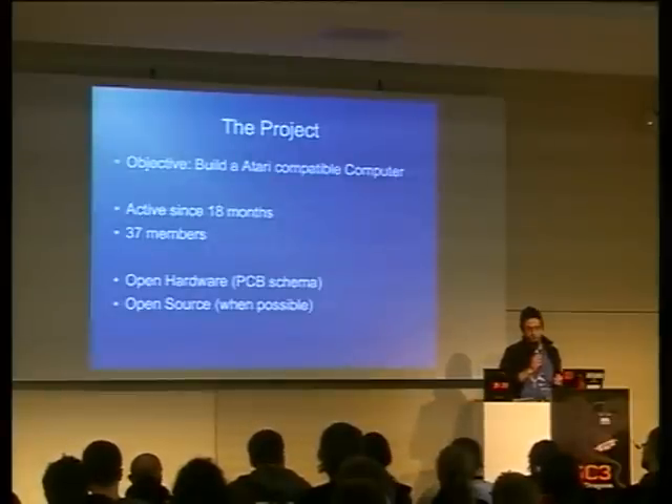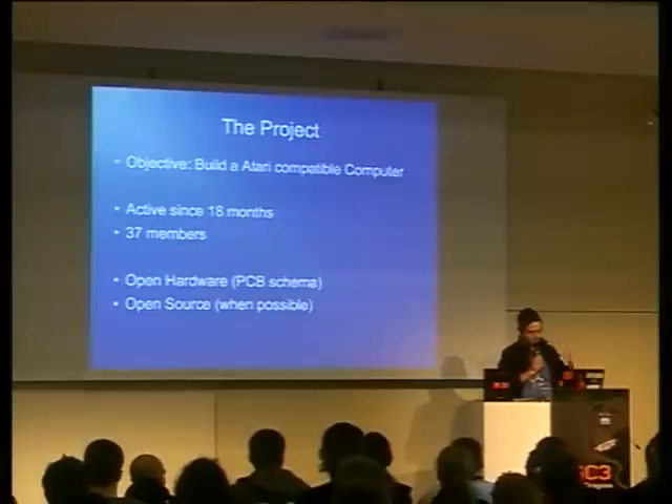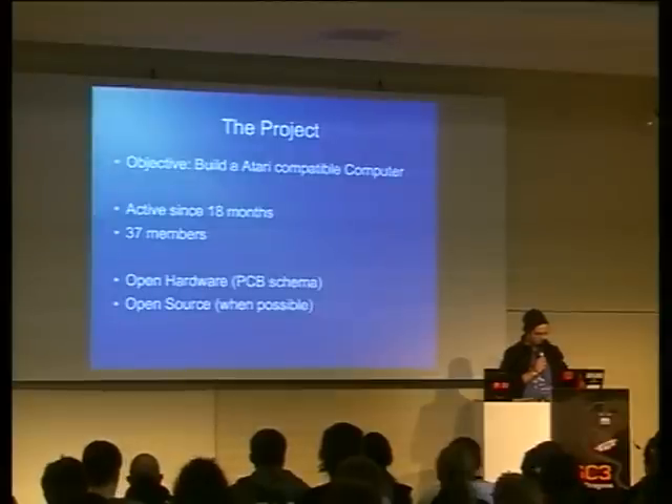The software is open source, as far as it's possible. TOS itself is owned by Atari, but we've got some licenses for this. The software we write ourselves will of course be open source.